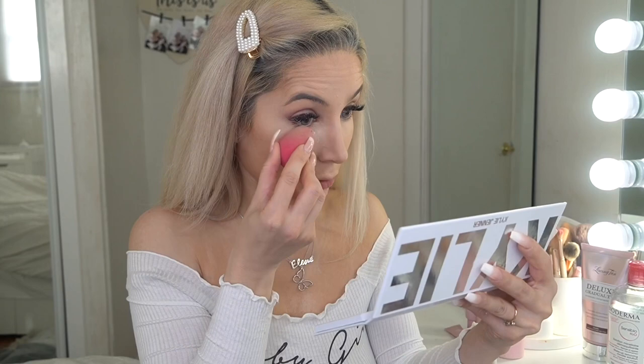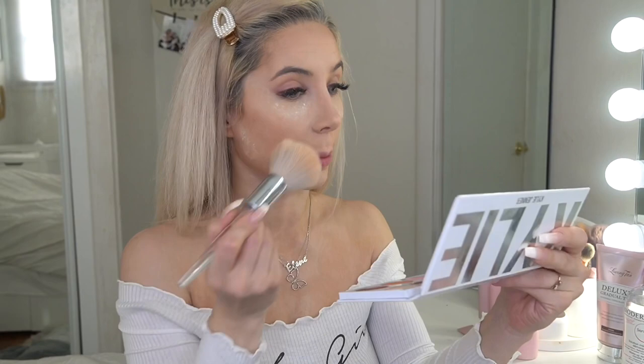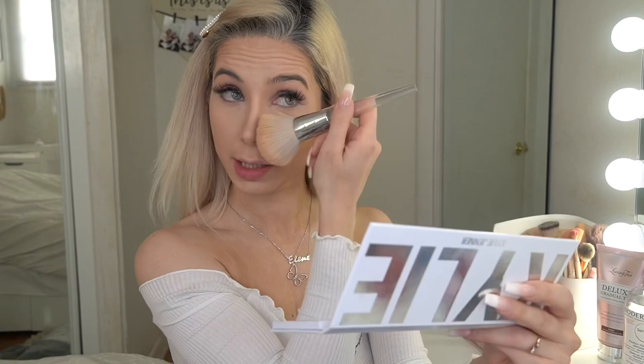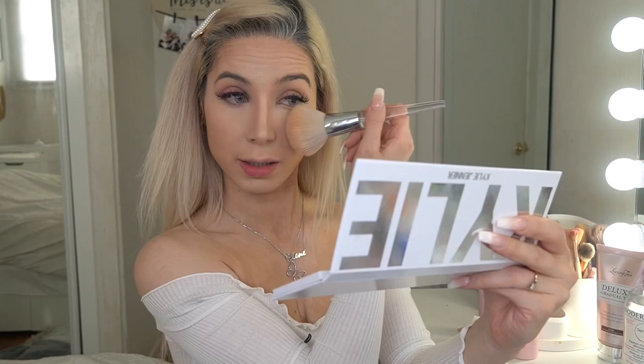I'm going to take my Kylie Cosmetics translucent powder and swipe it away with my powder brush. I love this setting powder. I've always used Laura Mercier setting powder, but sometimes I use the Kylie Cosmetics setting powder and I really can't complain — it's also really good.